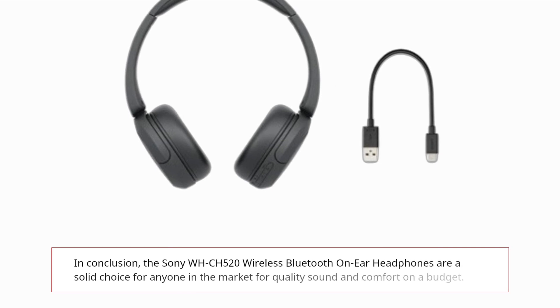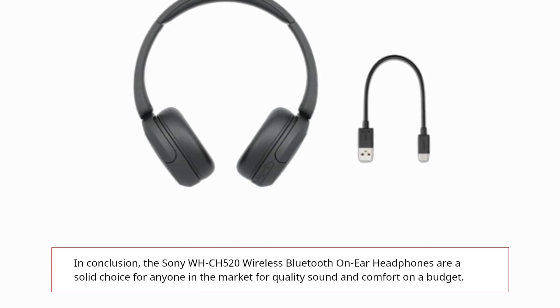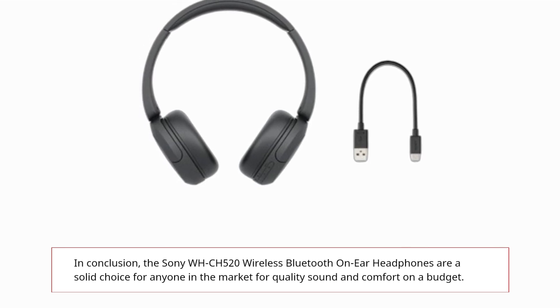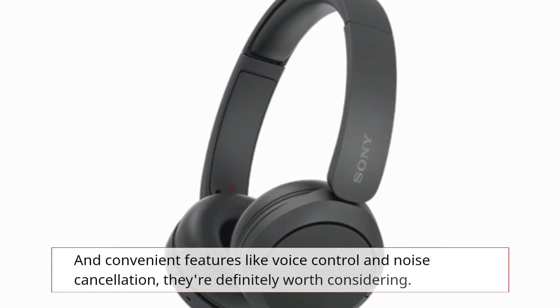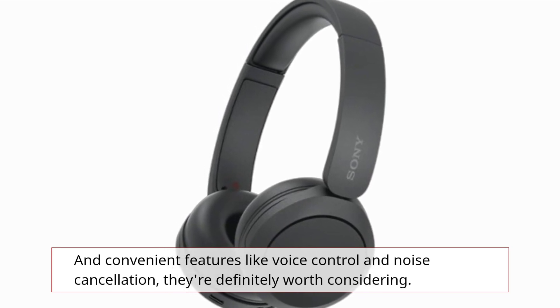In conclusion, the Sony WH-CH520 wireless Bluetooth on-ear headphones are a solid choice for anyone in the market for quality sound and comfort on a budget. With impressive battery life, customizable sound options, and convenient features like voice control and noise cancellation, they're definitely worth considering.